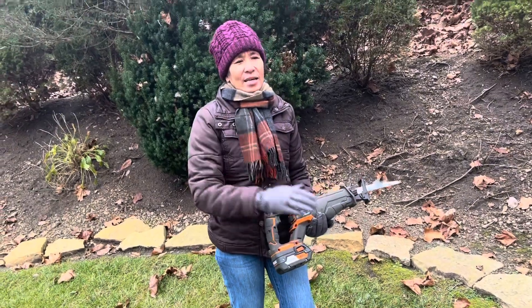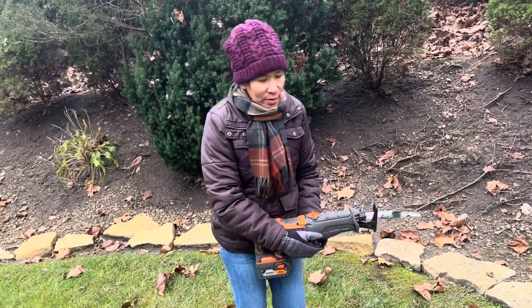So appreciate y'all watching — like and subscribe. Thank you very much. Bye!